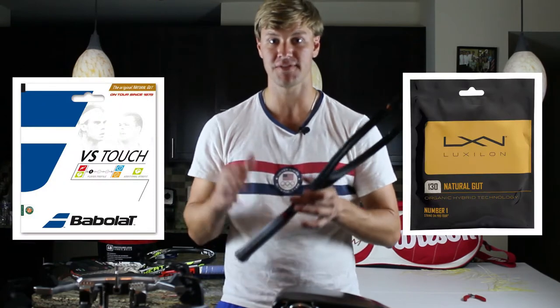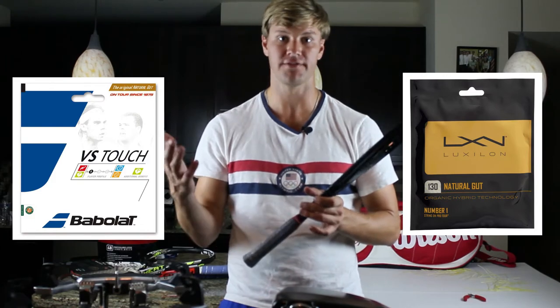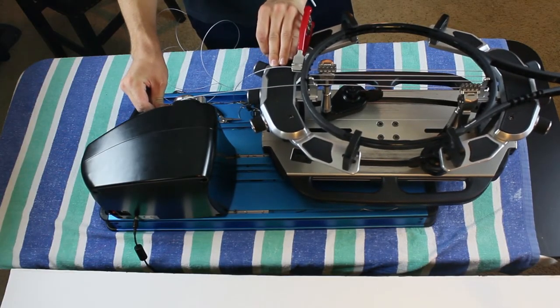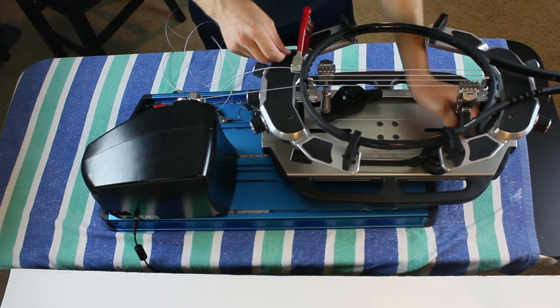Natural gut — since it's a very expensive string, I would say play with that until it breaks or at least starts to wear. Natural gut is my favorite string, but it's also the most expensive. So play with natural gut until it breaks because that is not a string you usually want to cut out unless you have to. It's not immune to dying or losing snapback, but it really holds its tension and its playability well, so you can play with it a lot longer.